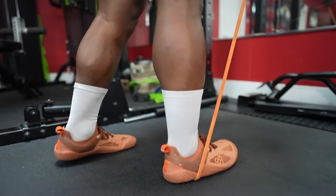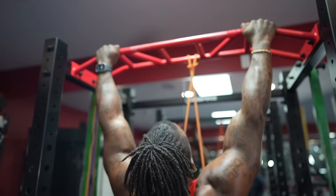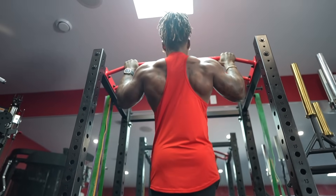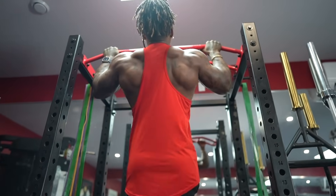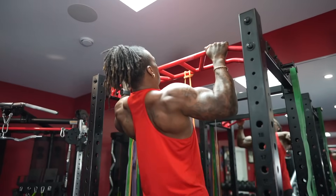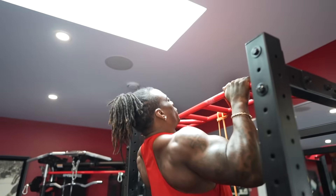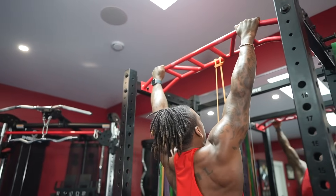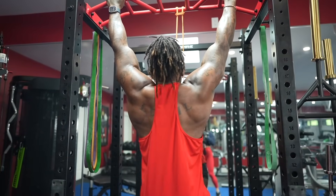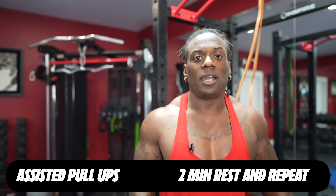Step in with two feet, hands outside and shoulder-width apart, keeping your chest nice and high. Pull up with elbows to the side of your body and control it down — nice stretch at the bottom. Don't try to reach your chin over the bar; think about driving your chest to the bar. That's going to help you naturally pull your elbows to the side. Don't struggle at all. Control it down and relax. Give yourself two minutes and get right back in, then move on to the next exercise.